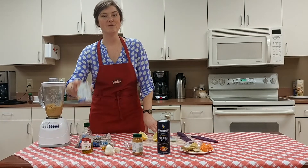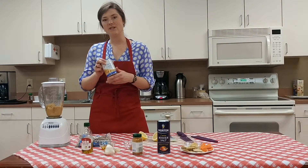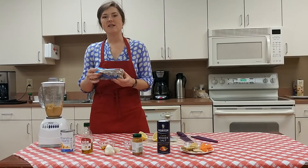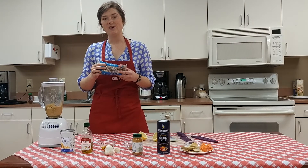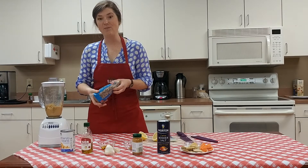The first and most important ingredient is chickpeas — it's the same thing as garbanzo beans. You can use a can, just rinse them, drain them, and throw them in the blender. Or you can use dried beans, which give you a lot more bang for your buck — about $1.20 to $1.60 for a whole pound. Just soak them, then cook them, and you've got about a pound of beans to use for multiple recipes.